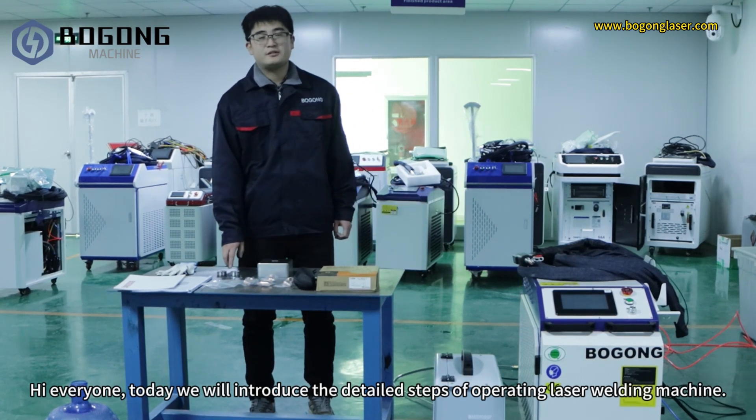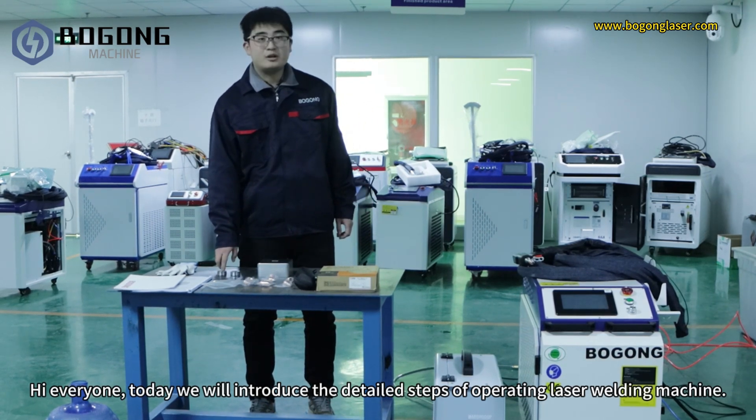Hi everyone! Today we will introduce the detailed steps of operating a laser welding machine.